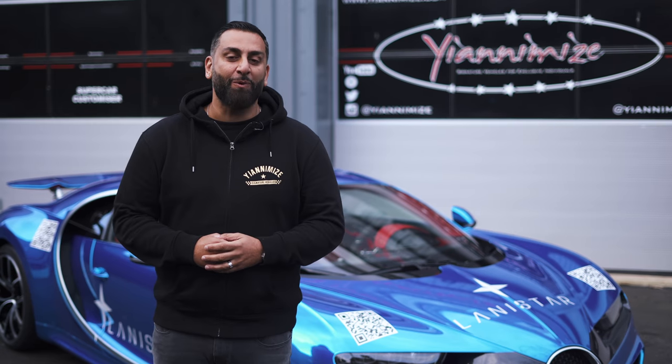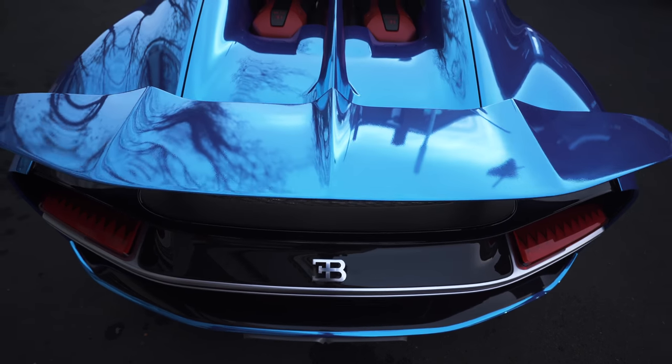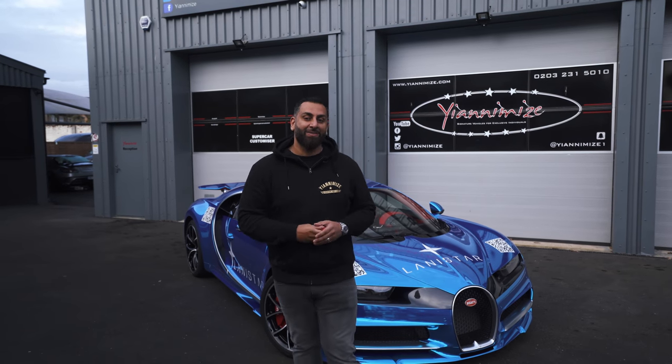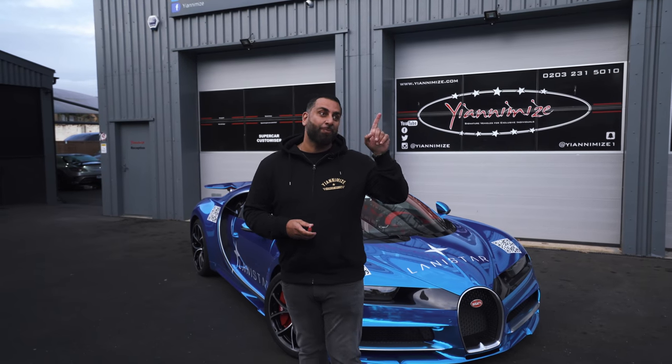If you've got a hypercar and you want to send it to us, feel free — but we will take any cars. Thank you so much for watching, guys, and I guess I'll see you soon. Take care. Don't forget this is heading into London — so if you want to see what happened in London, check Alim's channel out right here.